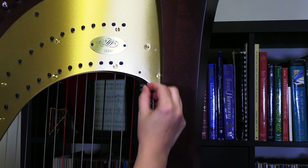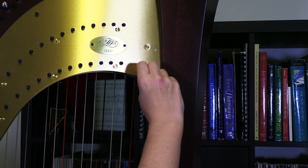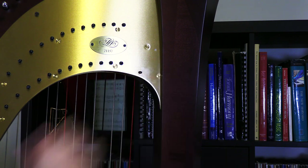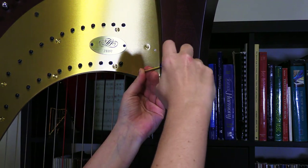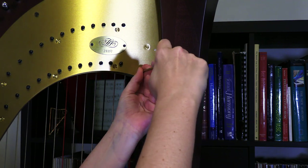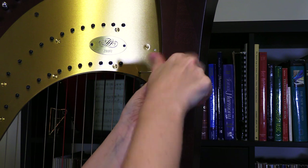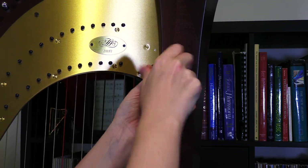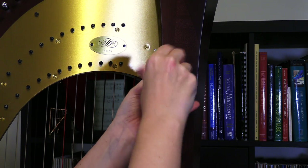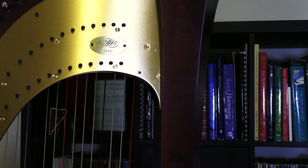Replacing the first screw is simple enough. I'm just going to pop it in and give it a few turns to the right, and then I'll use my screwdriver — still turning to the right — to tighten it up. We just want it to be nice and snug in there. So there we are — the first screw is back in place.